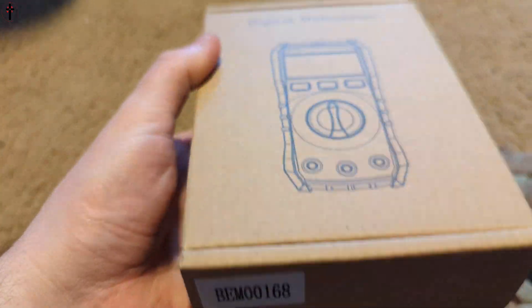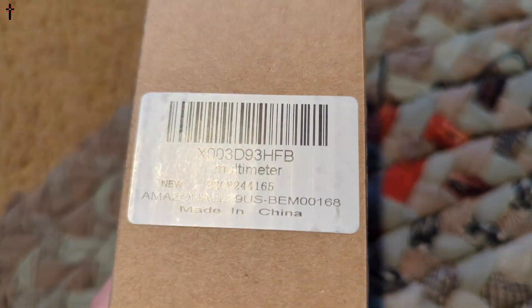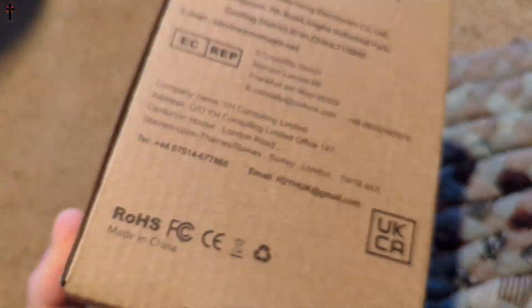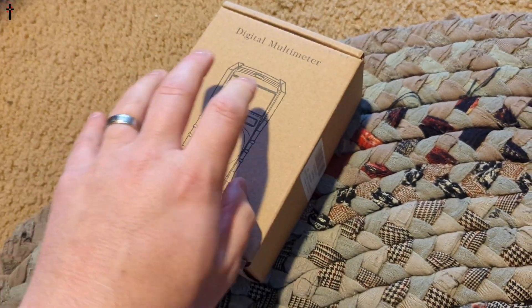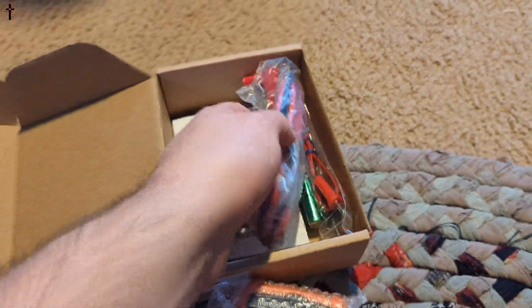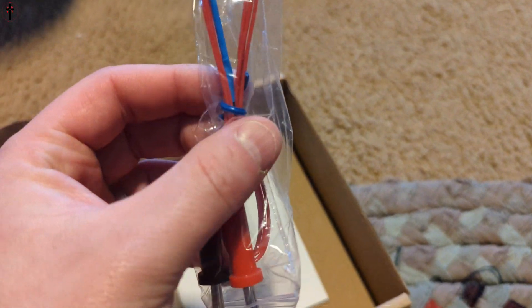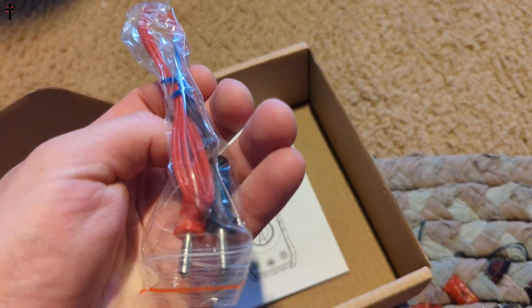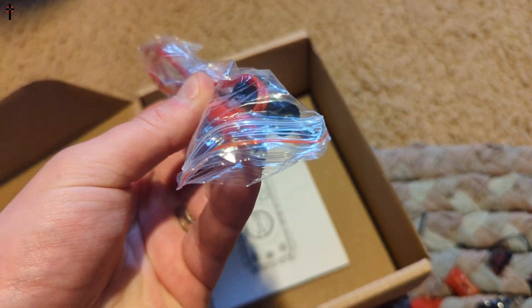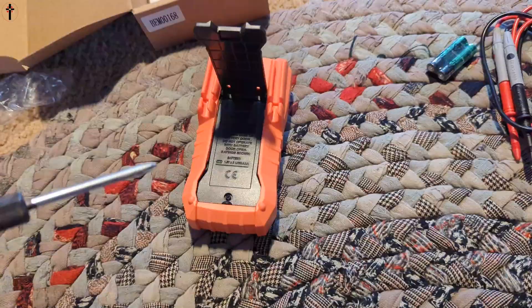Hello everyone, welcome back to another unboxing. Today we're checking out this digital multimeter. Let's go ahead and show you what you get inside the package. It comes nicely packaged — they give you your batteries, which is a plus, your ends for loose wires where you would stick your wires, and a nice manual.